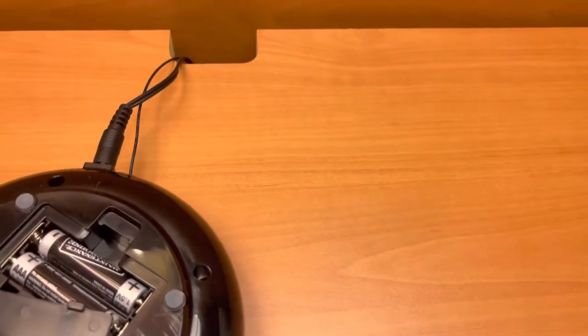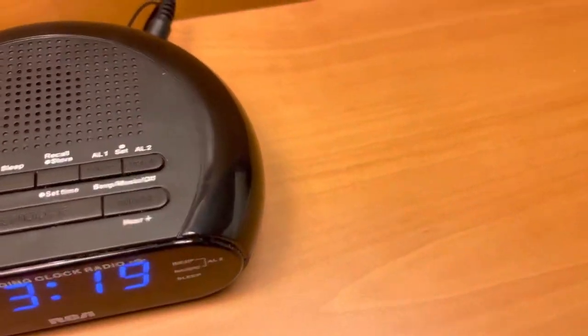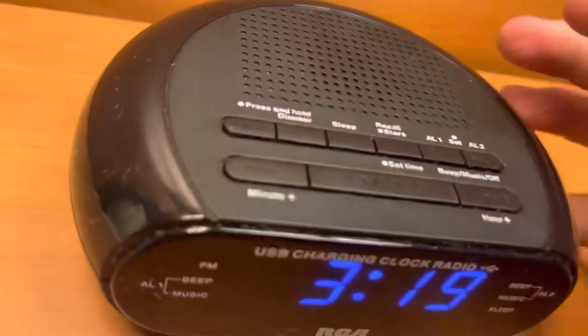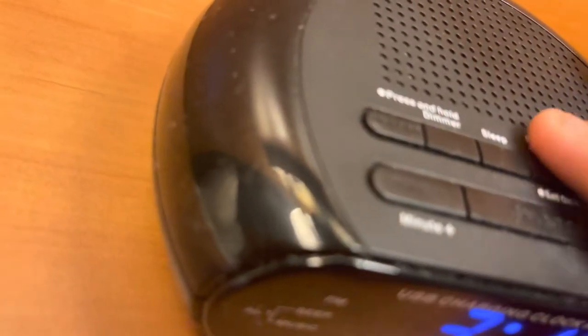I expect it's got two AAAs. Here are the controls — you can snooze it, you can do all that. It's a normal alarm clock.